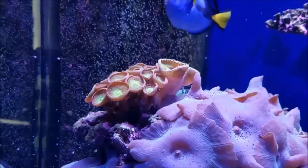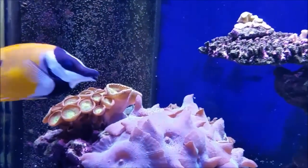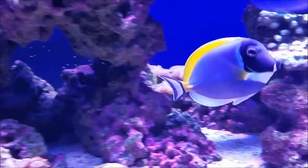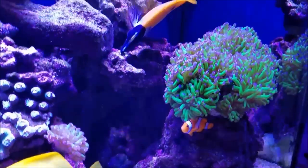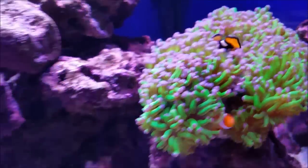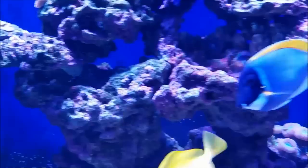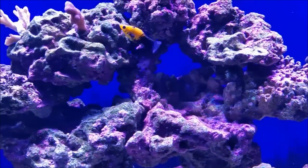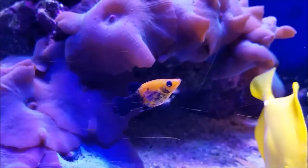Fish-wise everything is doing really good. The blue hippos are doing good, they're all getting fat and eating really well. My powder blue is just the boss of the tank — the big fish, boss of everything, including the foxface. The little clownfish is the boss of the mollies, but if they get too close the onyx clown will come out and really pursue them away.